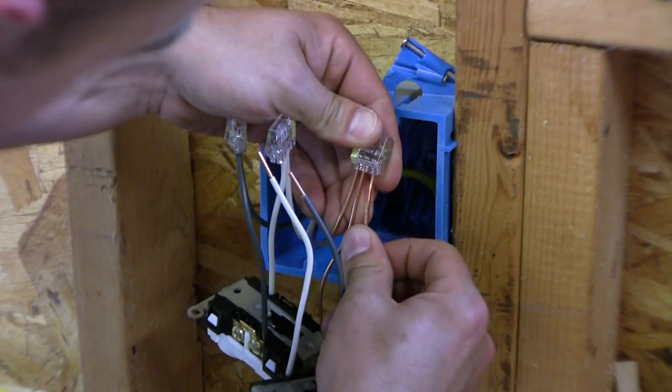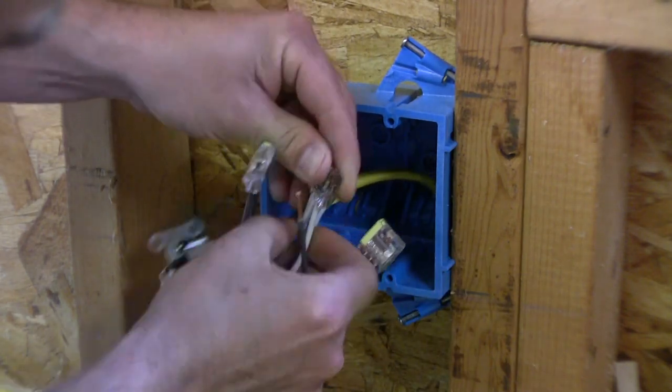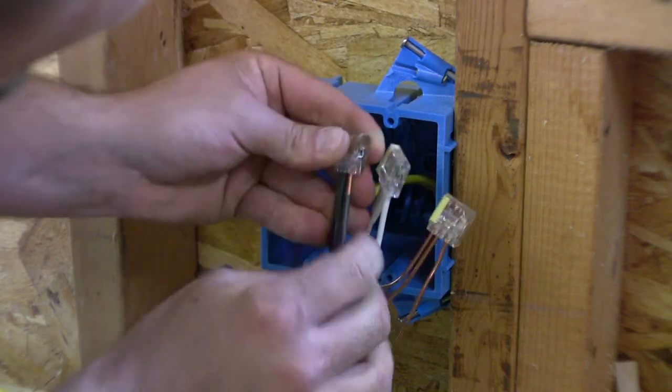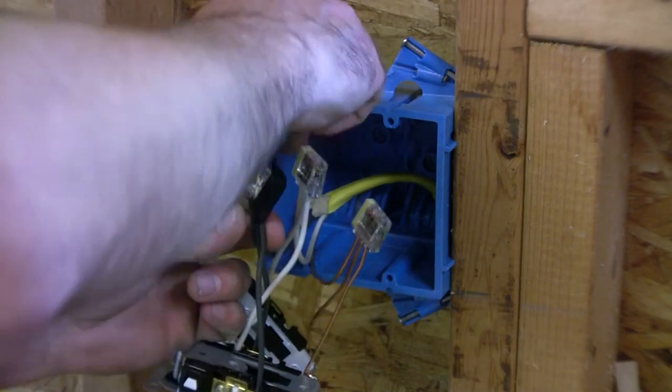It's always best to start with your ground, but this is not a hot circuit so I'm not worried about it. We got those all pushed in.